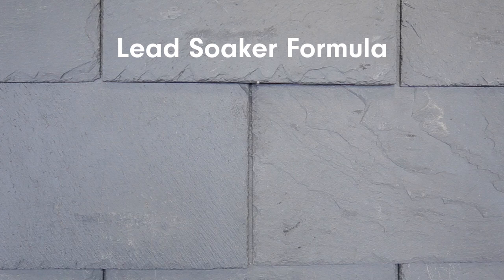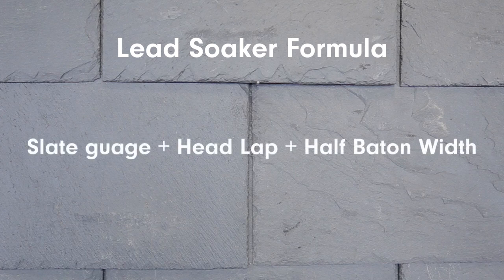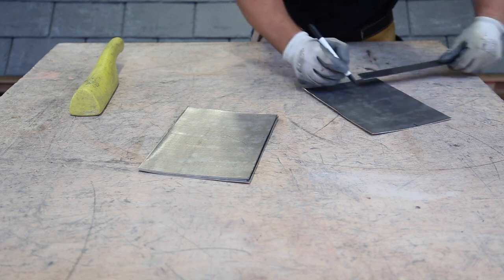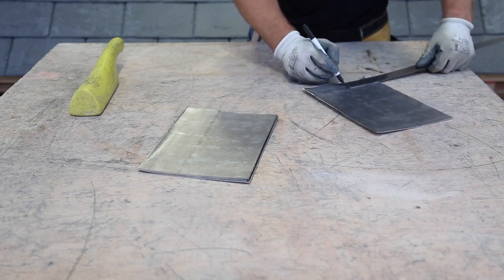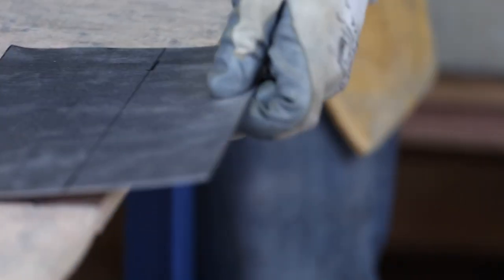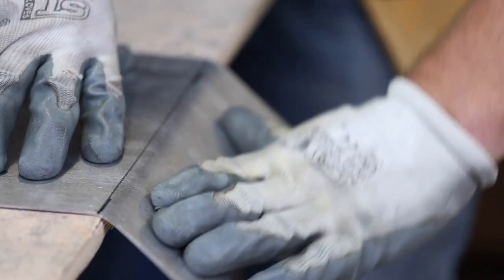For the step flashing, you'll need to make your lead soakers to the following formula: slate gauge, plus headlap, plus half batten width. The width is always 175mm. Once you've measured and cut your soakers, measure 75mm in and bend them to 90 degrees. The 75mm side is your upstand, and the 100mm side is your base.